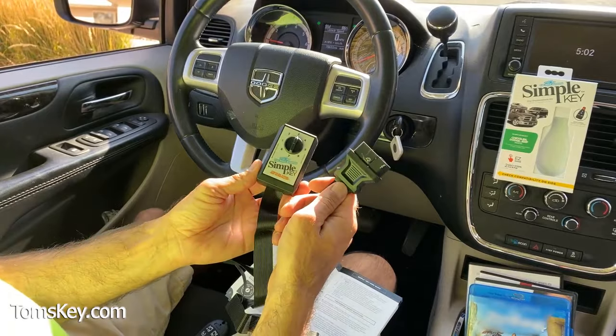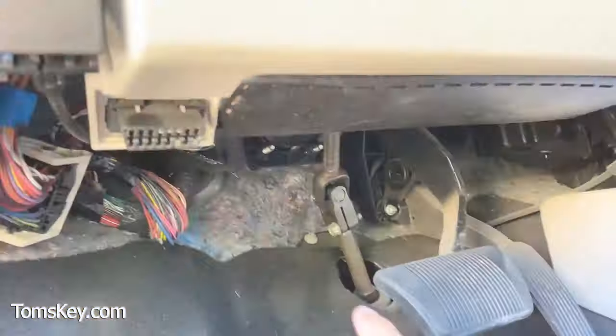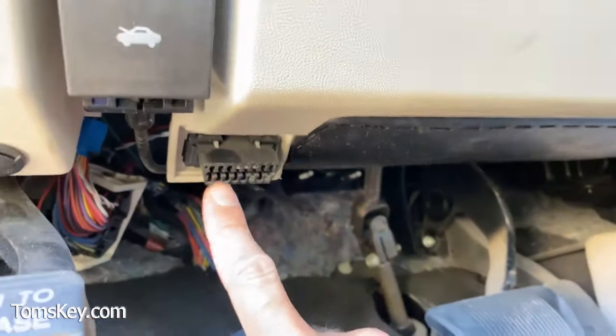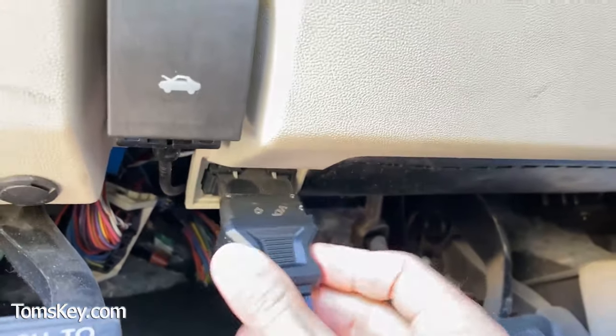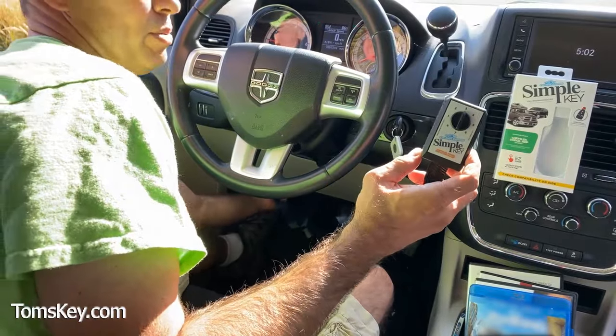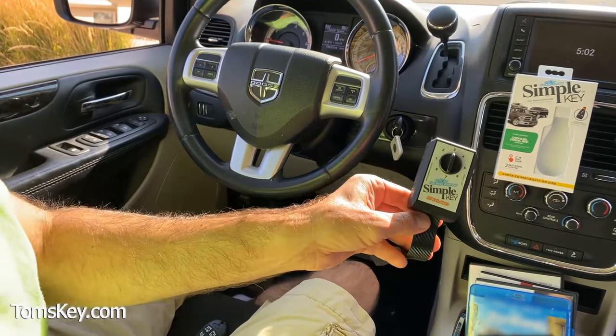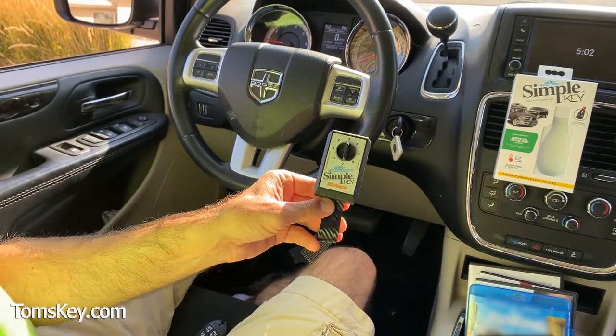With my engine running, we'll insert the cable to the OBD2 port. To plug this in, look by the brake and gas pedal until you find the OBD2 port, and then you simply plug it in. As you insert it, listen for this to beep — you'll hear three quick beeps to let you know it's communicating with the vehicle.